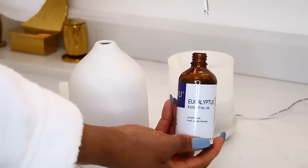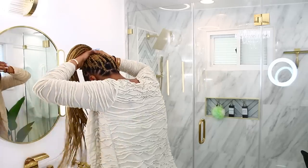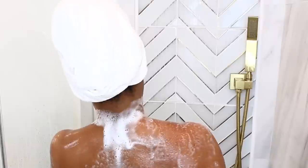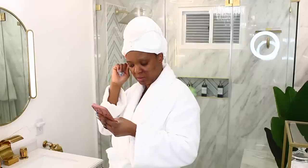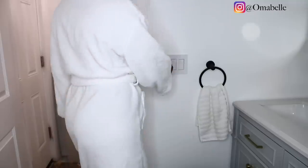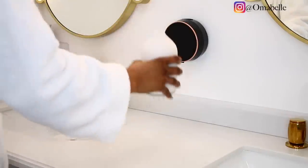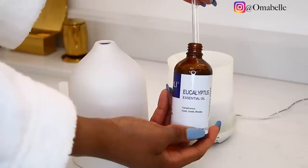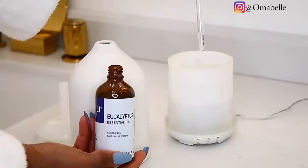Hi everyone, Mother's Day is right around the corner and all I want is a good pamper time and rest. In today's video I will show you how I love to self-care and pamper myself. As moms, we all know our plates and cups and spoons are sometimes overflowing, and Mother's Day is that perfect day for us to just relax, kick back, and pamper ourselves.